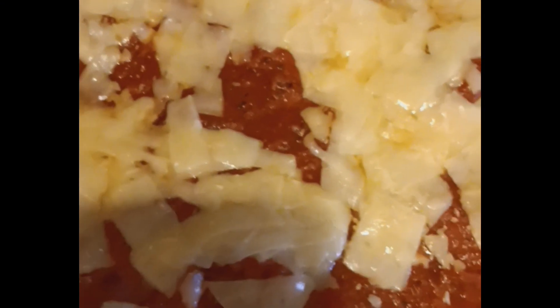Here is the finished eggplant parmesan. I'm going to plate it for you — this is cooked up in the oven and now I'm going to put some noodles on a plate and put it all together. Here is the delicious eggplant parmesan. Bon appétit!